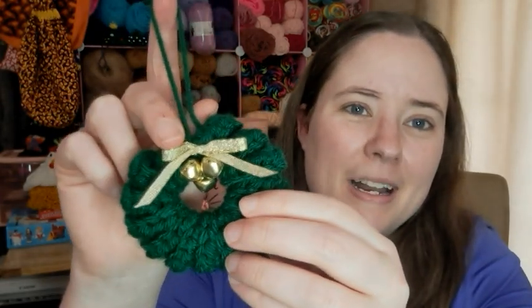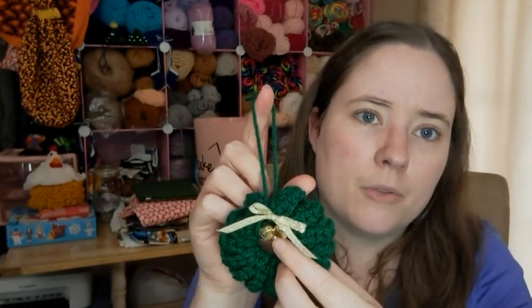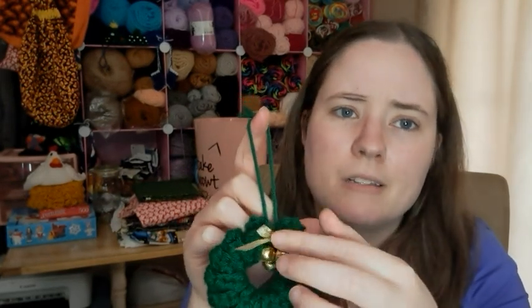Here it is — on mine I have a gold ribbon and some gold jingle bells. Basically you just make a curly-q and then you make it into a circle. There's actually a picture on the Ravelry page to show you how to do that. I just used the tails and put three bells down there.